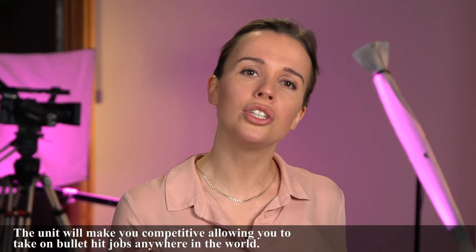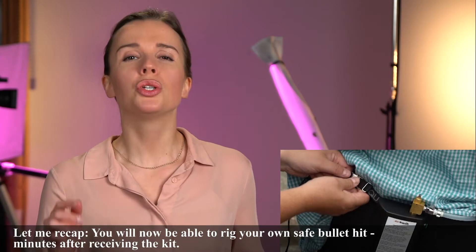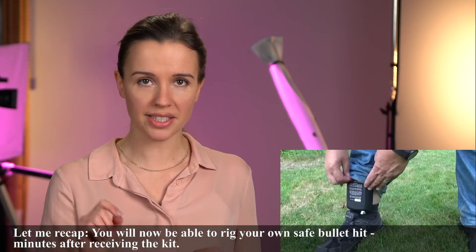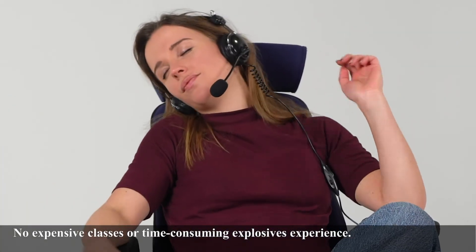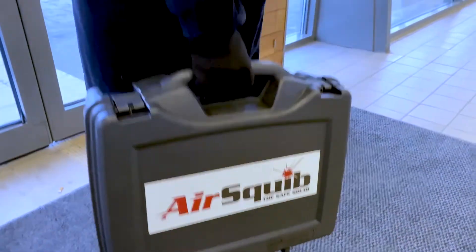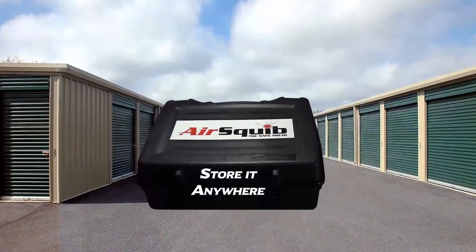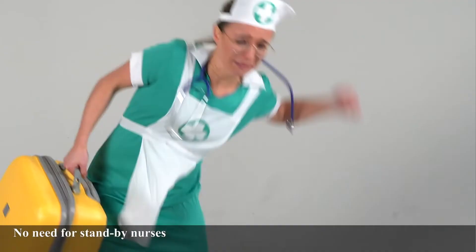The unit will make you competitive, allowing you to take on bullet-hit jobs anywhere in the world. Let me recap. You will now be able to rig your own safe bullet hit minutes after receiving the kit. No expensive classes or time-consuming explosive experience required. Contains only safe products. Bring it anywhere. Store it anywhere. Ship it anywhere. No need for standby nurses.